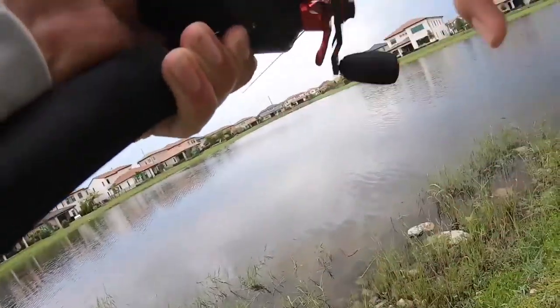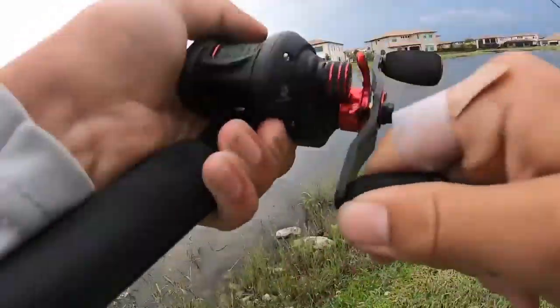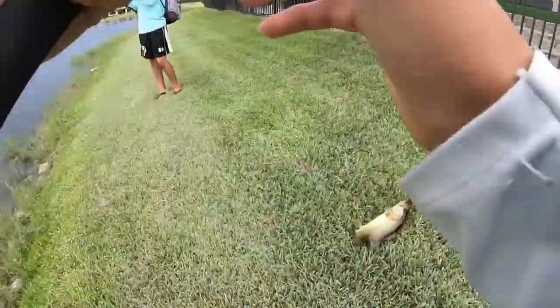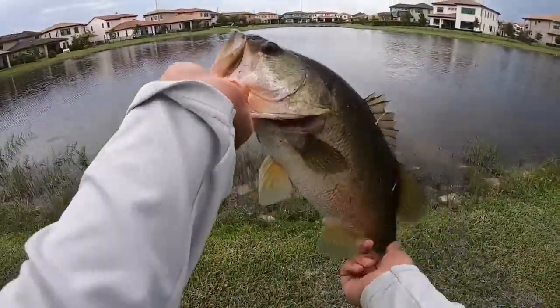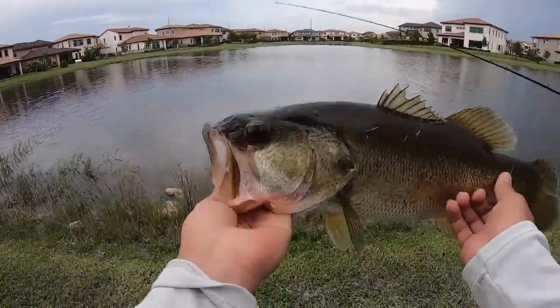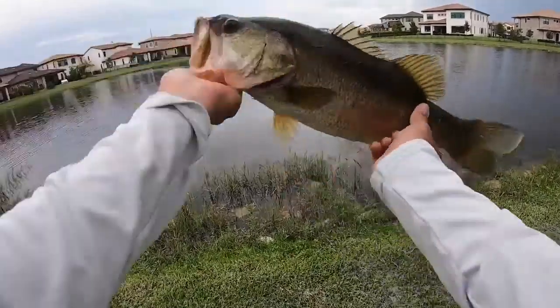Big bass, big bass! Dude, look at that guys, that was sick. On the senko — I was reeling the senko and he just blew up on it. You guys probably can't tell on the GoPro but these fish look so weird, like they're made of muscle or something. They're heavy.